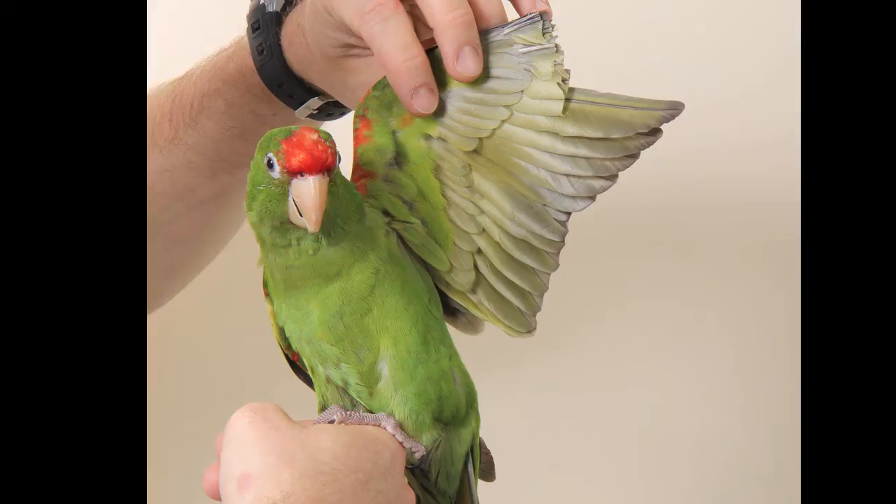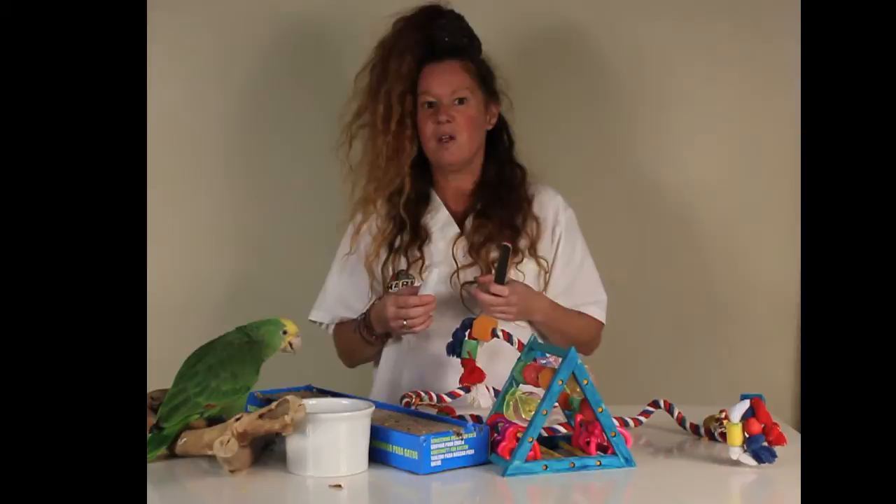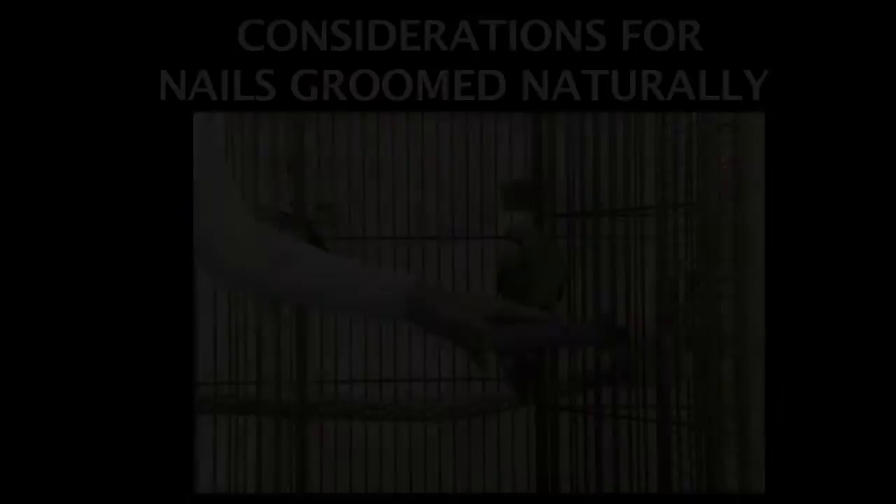The nail groomer will often also be the one performing any flight feather grooming on your bird as well. We definitely do not think those two things should be done on the same day. Having a complete flight feather groom while also losing the grip, confidence, and dexterity from the nails at the same time can be quite devastating and cause serious health concerns and traumas, should your bird fall and be unable to perch with confidence.